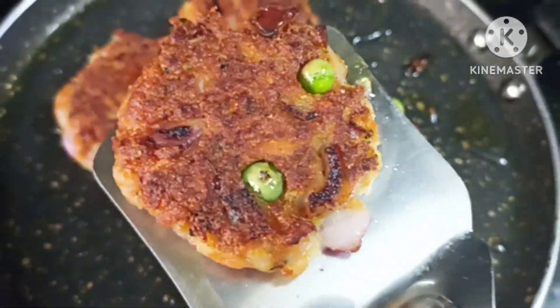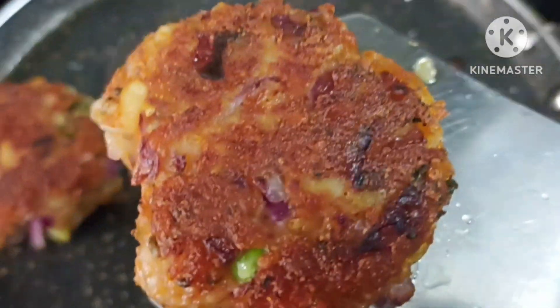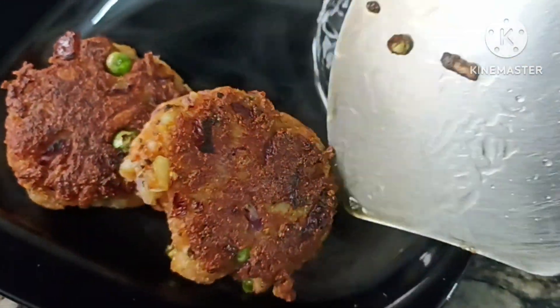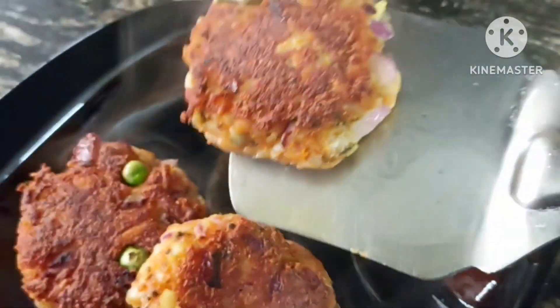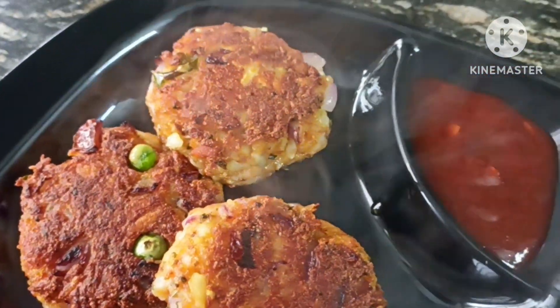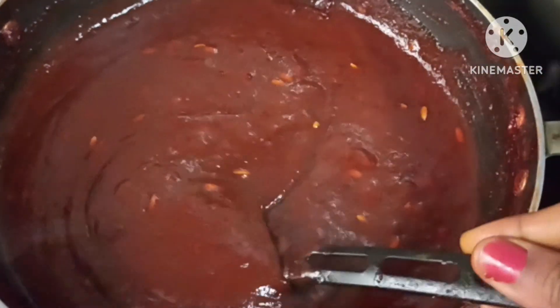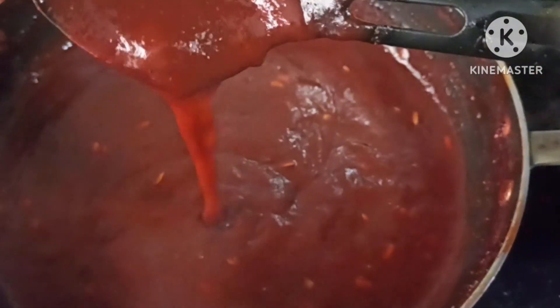So guys, first of all, I'm going to request you that if you like my recipes, please like and comment. We have a lot of motivation for this video. In this video, we have a winter special recipe for you. It's a very good recipe.